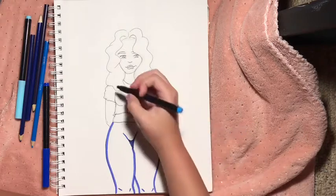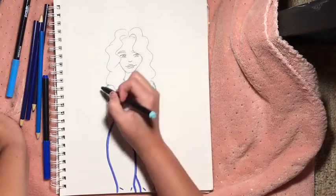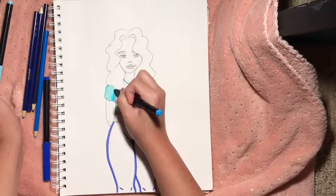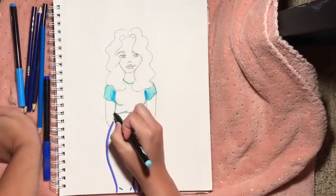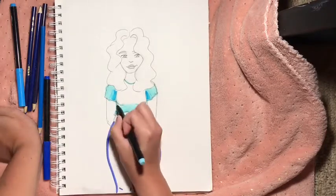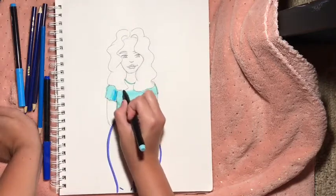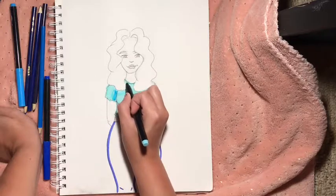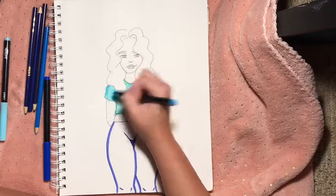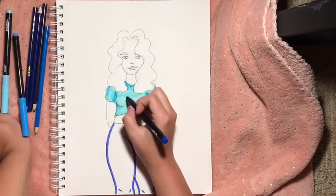Her hair is going to be a lighter blue. This one looks like it's green and this one is dried out. I'm getting it in her hair but that's okay — we're gonna add a little shadow with this. It doesn't look like much because it's dried out, but it's okay. Let's fill in her shirt. I just had the perfect idea — she's gonna have a smiley face on her shirt, going for it.